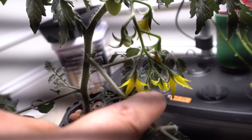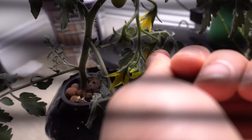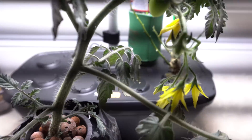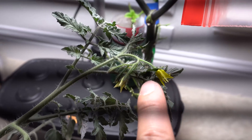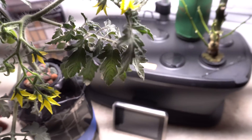Once the flowers drop — like this one here, you see this little thing drop — a fruit will form in its place. So there it is, that's the fruit right there. And then we have new flowers that are forming up there, so everything is looking good.